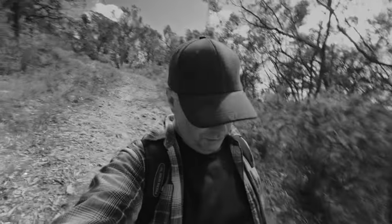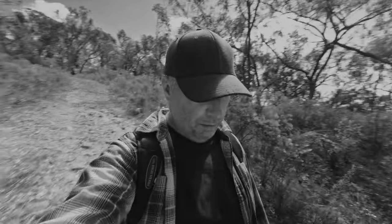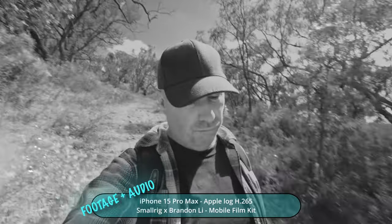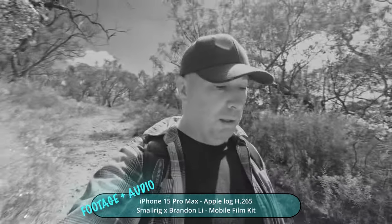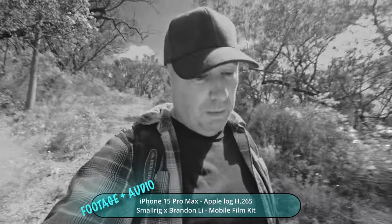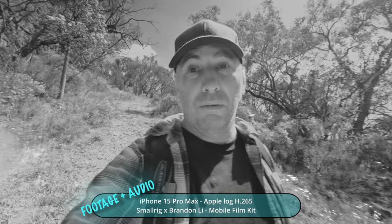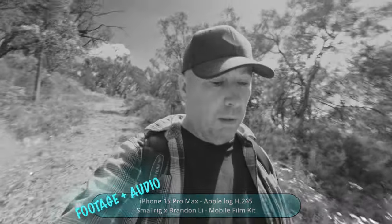Using an iPhone for blogging and that kind of stuff is so much easier than carrying around a full mirrorless camera or even a cinema camera. Using the SmallRig Brandon Lee cage for the iPhone — it's great.